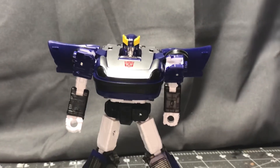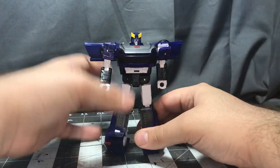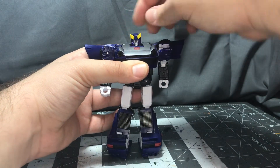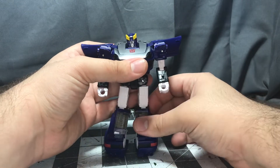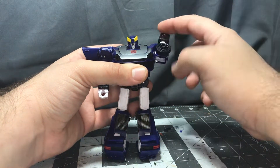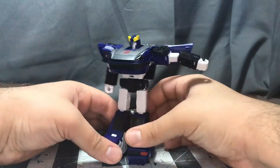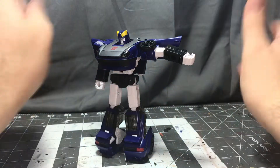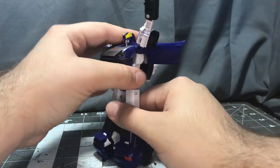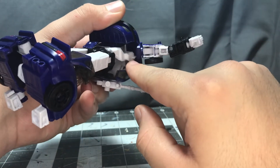Let's go over articulation real quick. Head is on a ball joint — full 360, can go up that far, not too much down, not too much side to side either. Shoulder is on a hinge and swivel, so it can go out that far and you can twist full 360 degrees. Watch out for the wing — it will get stuck there. Watch out when you're bending the shoulder up, because there is a hinge right here due to the transformation, and that will pull it up and make the chest come loose. But if you want just a little bit more articulation, you can do that — just make sure to peg that peg back into this hole when you're done with it.